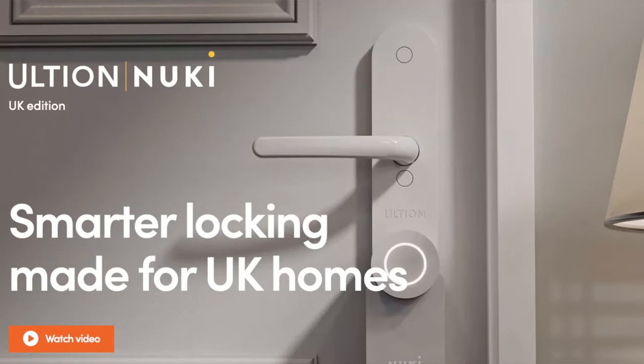The Altian Nuke is a partnership between two companies: Altian and Nuke. Altian are primarily a lock company and they make super strength cylinder locks for doors. Nuke, on the other hand, are one of the leading brands in making smart locks. This means the Altian Nuke is really two products — a new handle for the inside of your door manufactured by Altian along with one of their super secure cylinders, and the Nuke 3.0 smart lock. I've been using this smart lock for around three weeks and this is my review.